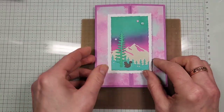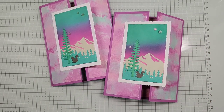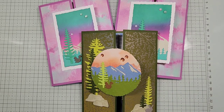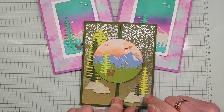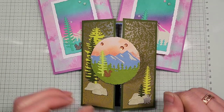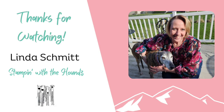And that is the Gatefold Explosion card! Thanks again for joining me today. Stay tuned for more gatefold variations — I've got one or two more planned. If you haven't subscribed, please do so to get notified when I upload new tutorials. I'll put links in the description to the other gatefold cards I've done, and check out the bookbinding fun folds series as well. Thanks for watching, have a great and creative day, and I will stamp again with you soon. Bye-bye!